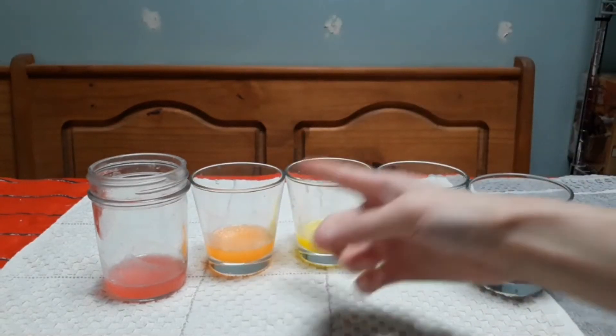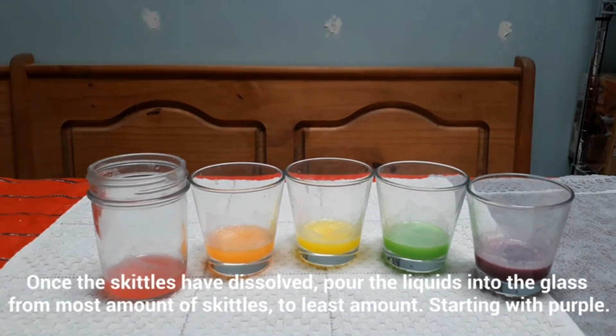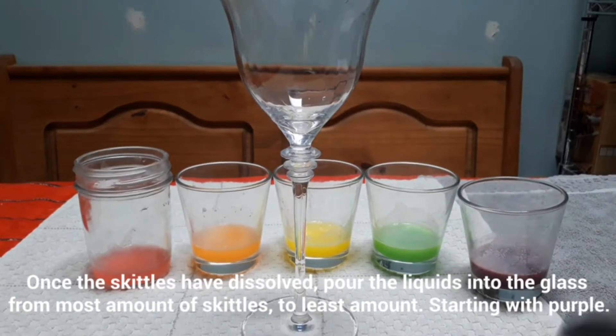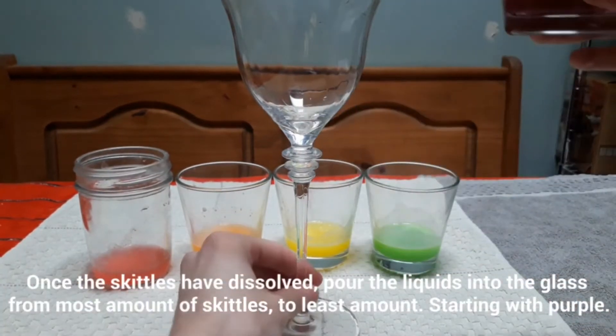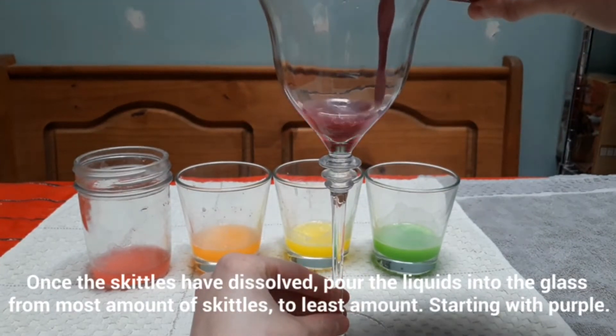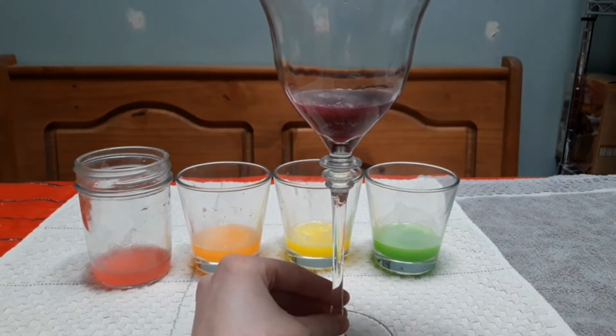Once they're done we can now grab our glass and begin to make our rainbow. This experiment is all about density, so we're going to want to start with the cup that dissolved the most Skittles, which would be the purple one, and we're going to pour that in first.